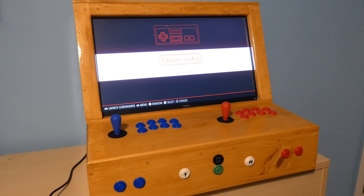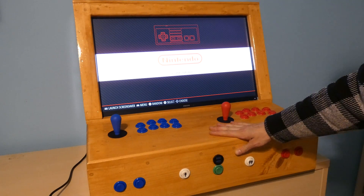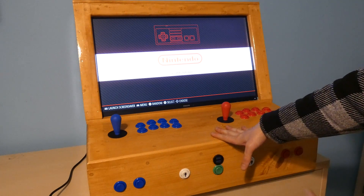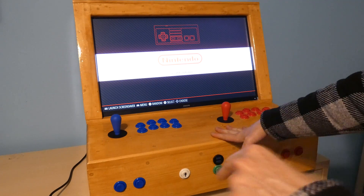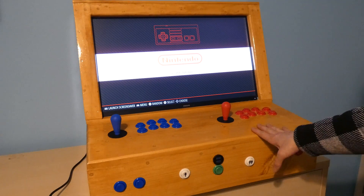It's finally done — my latest arcade cabinet project. Super happy with the way it turned out. It took me, honestly, maybe three to four months from idea in my head to actual physical product that I can play with. And I'm super happy with it.